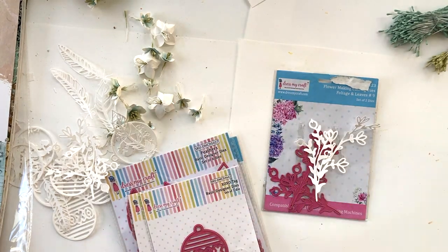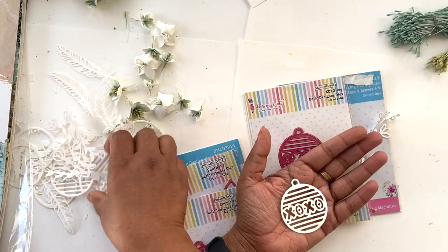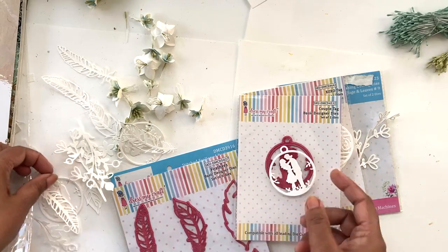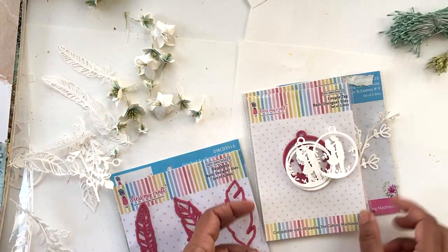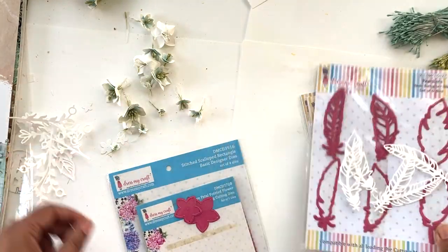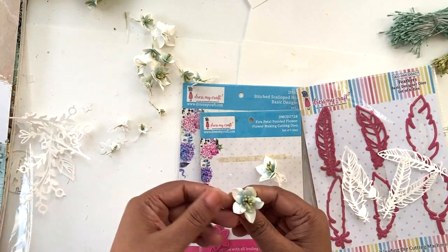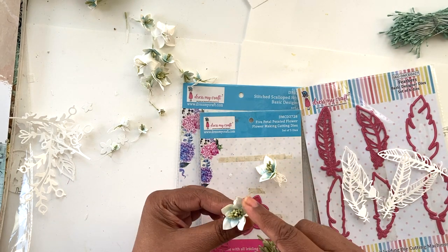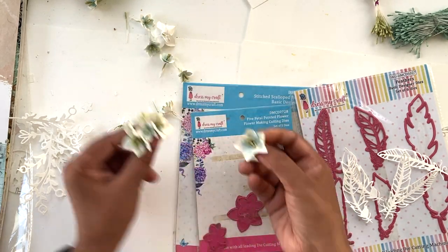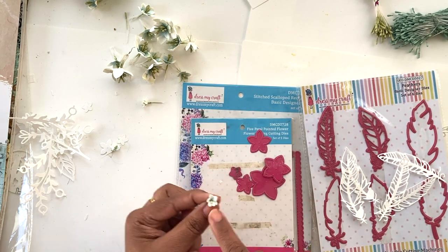I'm using this number six die which has two foliage pieces, and I used iris paper 160gsm to cut these. Then this one is the newest release — the EXO tag die — and I have the couple tag die, which are absolutely gorgeous and perfect for making shaker elements. I also have the feathers die and an older five petal die that I used to make beautiful flowers, using thread pollen in old olive color. All supplies are listed in the description box below, and I also made cute filler flowers with the smallest die.